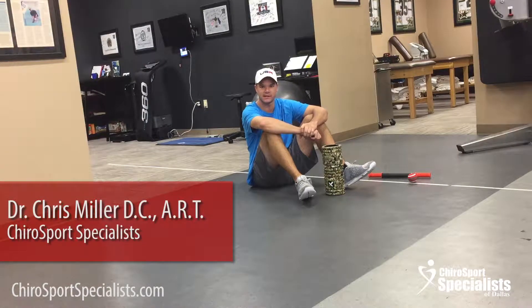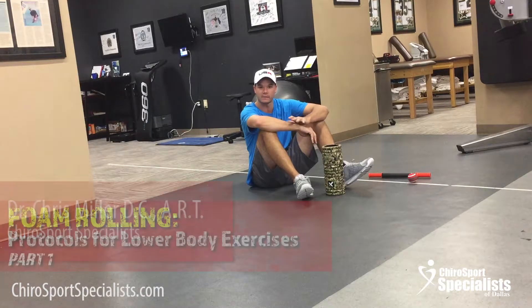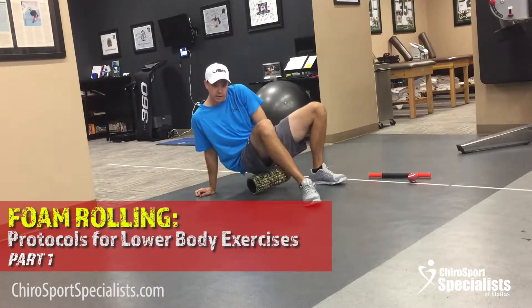Hey guys, Dr. Chris Miller here with ChiroSports Specialist. Dr. Grant gave you an introduction to foam rolling, so this is going to be our protocol videos. I'm going to break them apart into two videos — an upper and a lower — so it's easier to follow and they don't get too long. So grab your foam roller; I'm going to talk as we go.